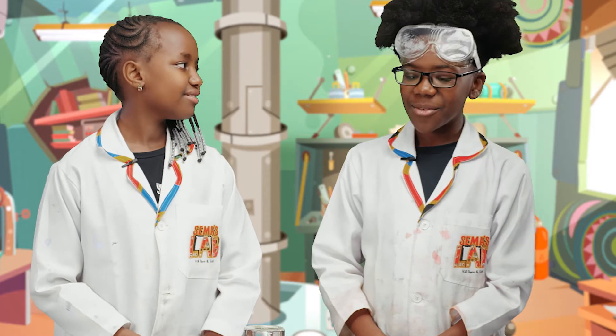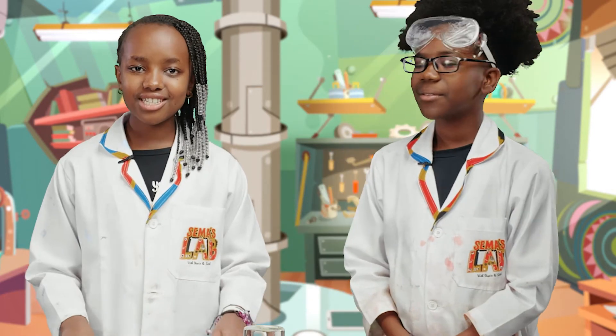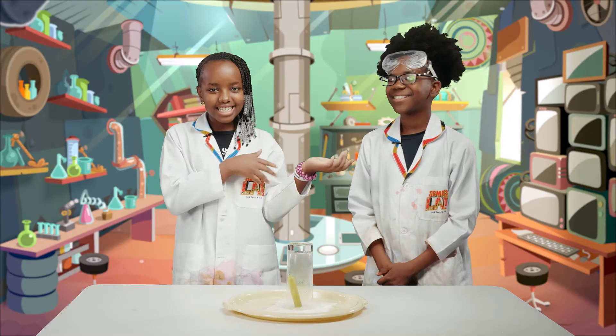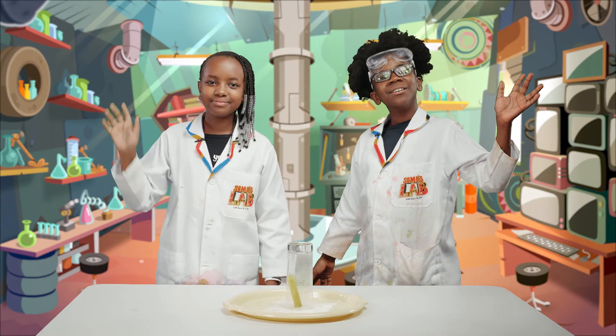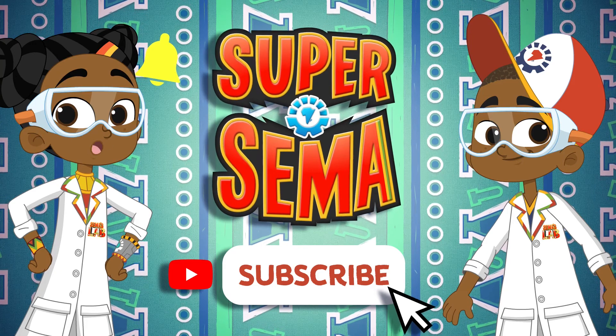This was a really, really cool experiment. We had a lot of fun doing it. Make sure you do this at home, but remember to have adults help because we are using fire. And remember to tag us — hashtag Sema's Lab. This is Seth, and this is Stacy, and this was Sema's Lab. Stay connected with me on the Super Sema YouTube channel.